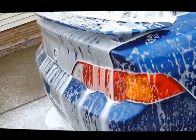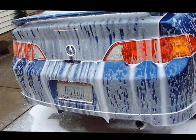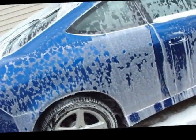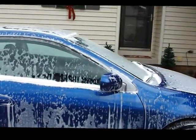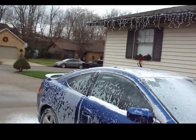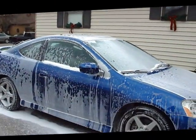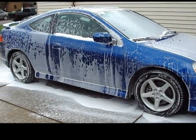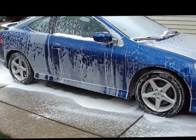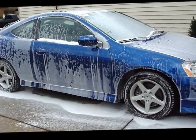Now my one — probably my one and only real complaint that I have on Dura Gloss shampoo — is the cherry cough syrup scent. I don't know, for me it just doesn't do it. I'll tell you what though, you make it a peach scent and I'd be buying this stuff by the five-gallon bucket.